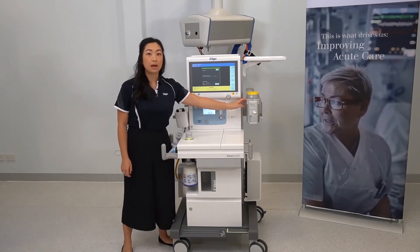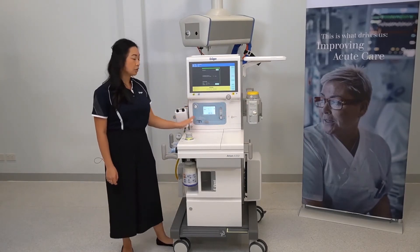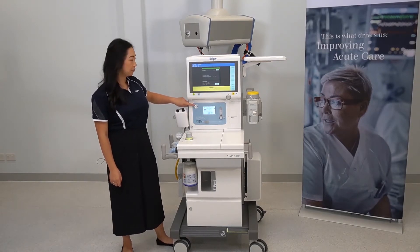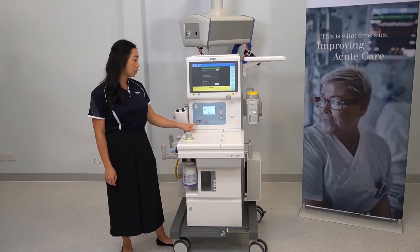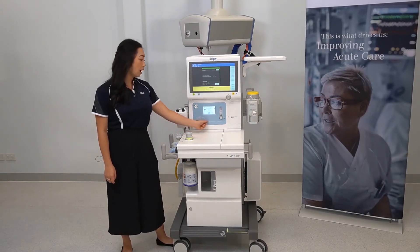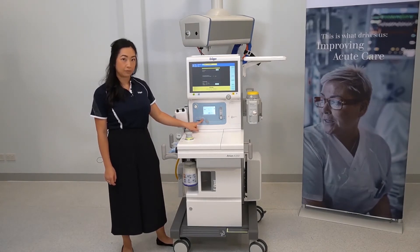To the side is your back bar to mount your vaporizers, and here is your electronic mixing unit. The oxygen flush is located here. This is your auxiliary oxygen flow meter, and this is called the oxygen switch, which will direct your oxygen either through to the oxygen auxiliary outlet or up to the additional oxygen system, which is equivalent to your emergency oxygen delivery.